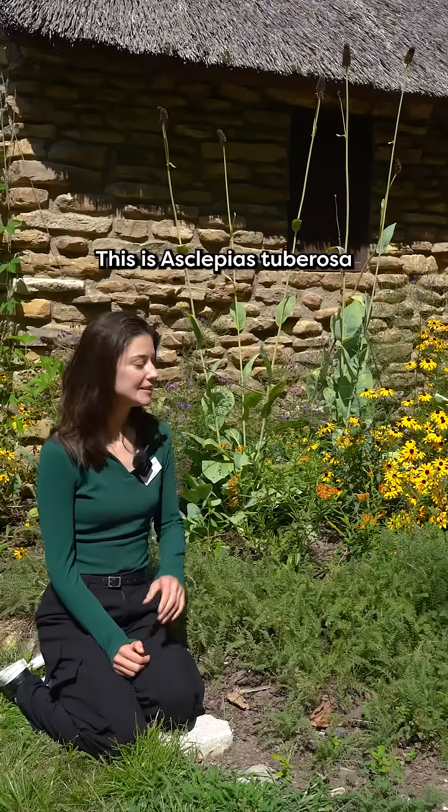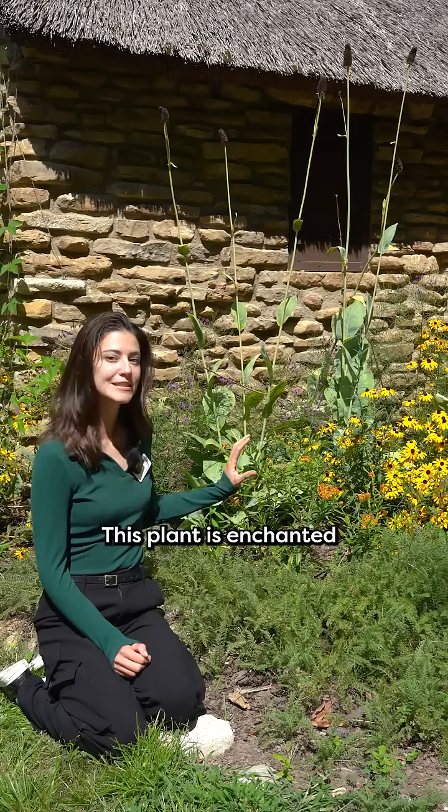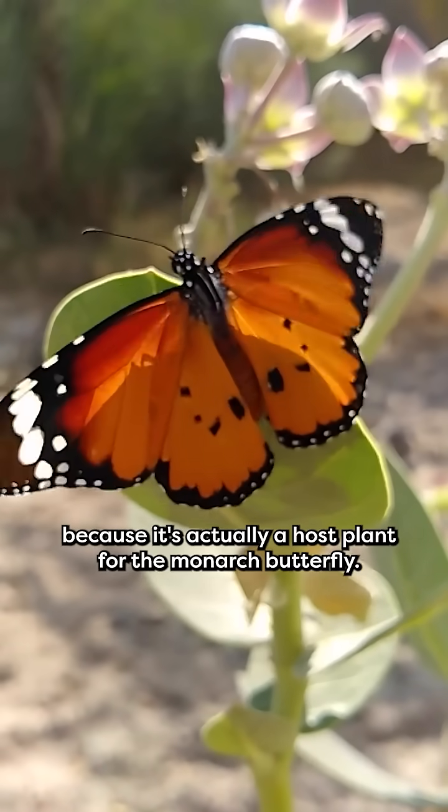Welcome to Enchanted Plants. This is Asclepias tuberosa, or butterfly weed. This plant is enchanted because it's actually a host plant for the monarch butterfly.